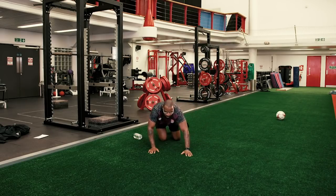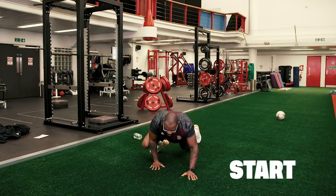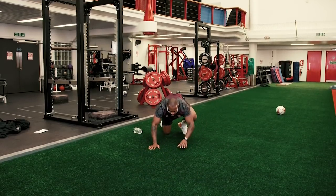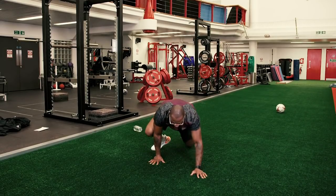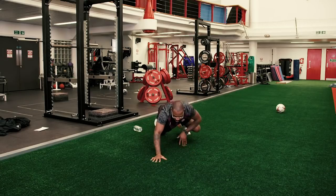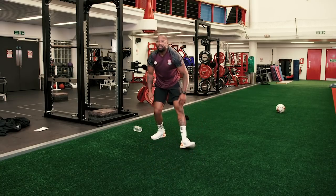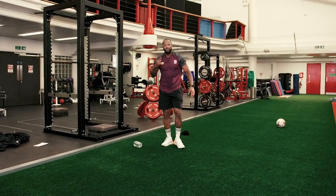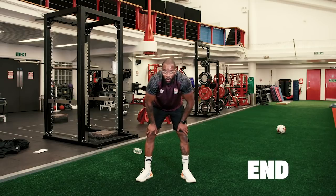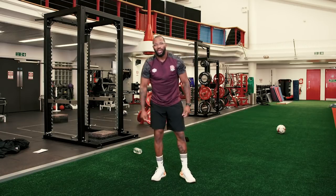Straight into our bear crawls. Remember, opposite arm and opposite leg going forward. As you can see, my left leg went forward, my right hand came down. Reset — left foot up, right arm up, right leg, left arm. We've got another 10 seconds of these — five, four, three, two, one. And guys, that's how we get warm on a Sunday morning, in your house, with your club shirt on. Great work. Great warm-up.